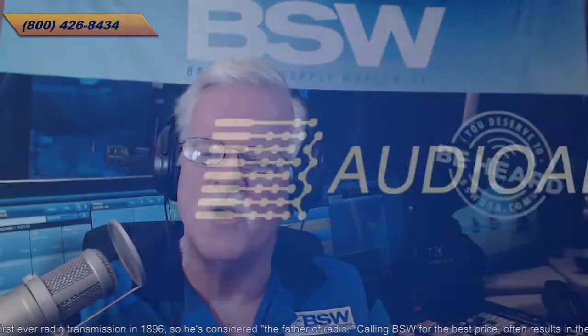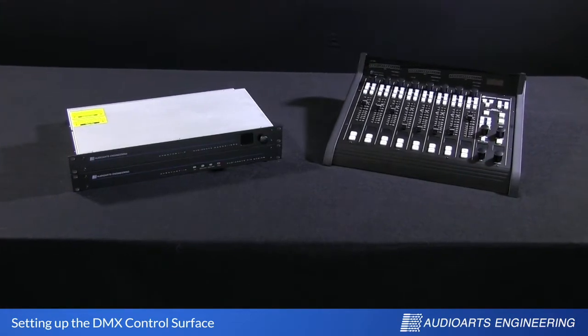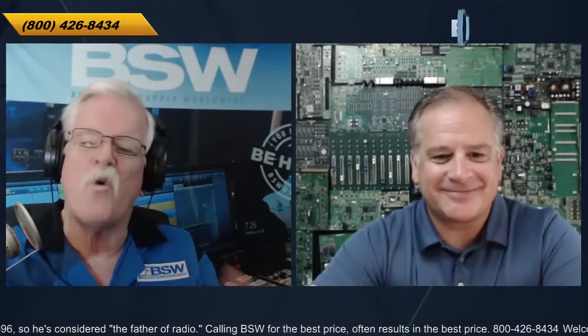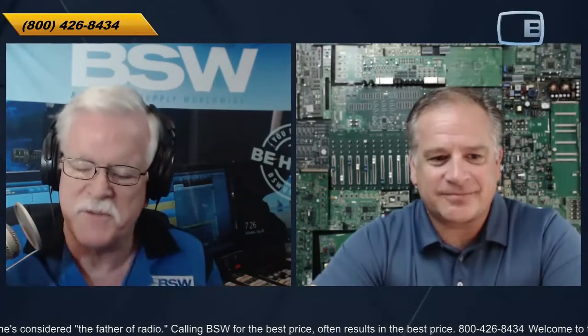Thank you and welcome to another edition of Tech Dive. I am John Lynch, Director of Business Development for Broadcast Supply Worldwide, BSWUSA.com. Today we're talking Wheatstone and Audio Arts, a product made by the same company, headquartered in New Bern, North Carolina. We're going to talk about a brand new entry in the digital console field that came out in early 2020. It's called the DMX. My guest is Jay Tyler from Wheatstone, and Jay, you acquired the name DMX and have now developed it further. Tell us about the history there.